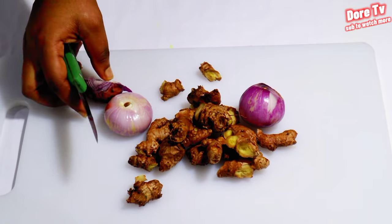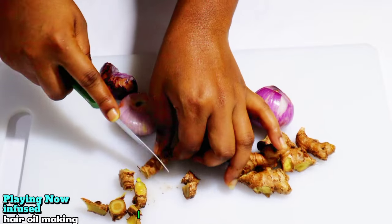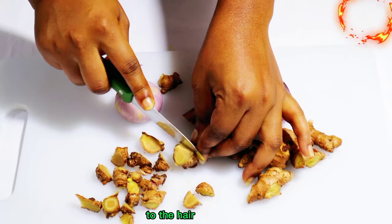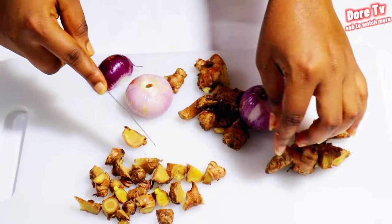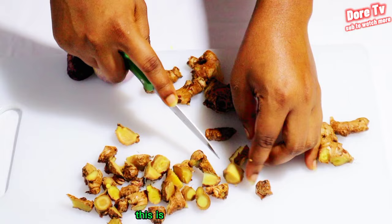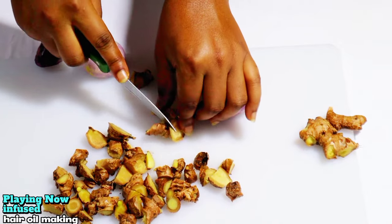It fights hair thinning, so I'm going to extract the oil from them. I am not removing the skin — the skin also contains great nutrients to be supplied to the hair and the scalp. This is the best home remedy if you have itchy scalp, dandruff, or if your hair has stopped growing.